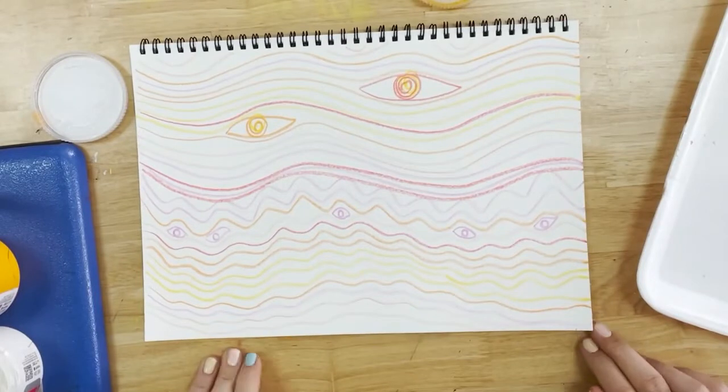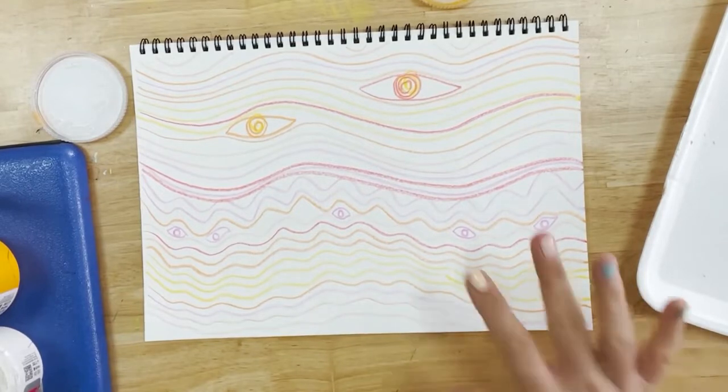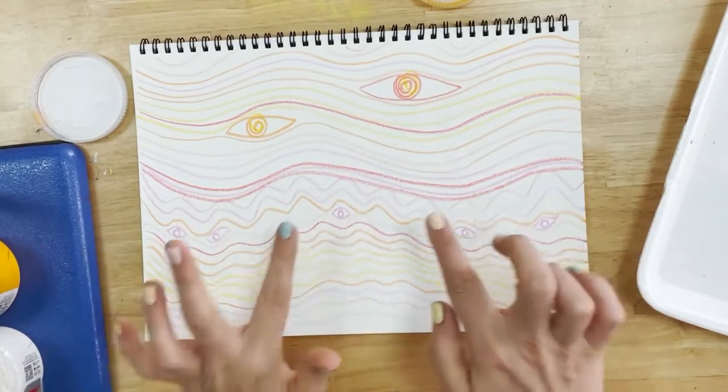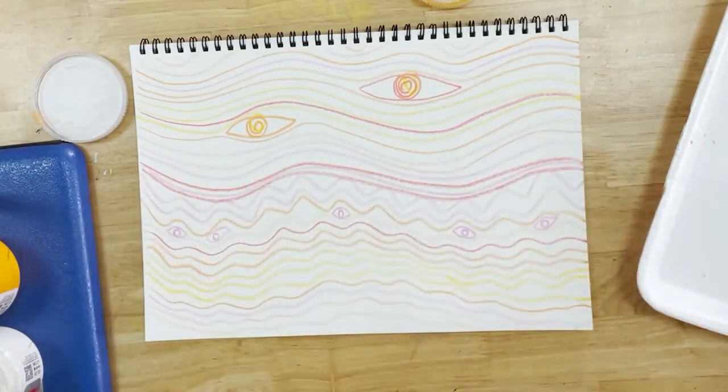Now it's time to paint the background and we're going to use only warm colours to do this. Because I've used wax crayons it means that the watery paint will not stick on top of the wax and I'll be able to see the wax through.